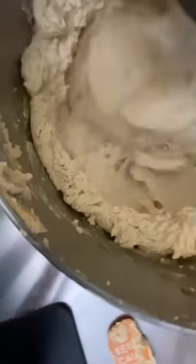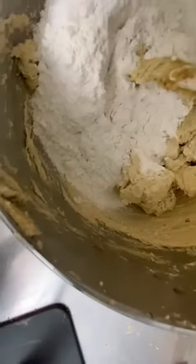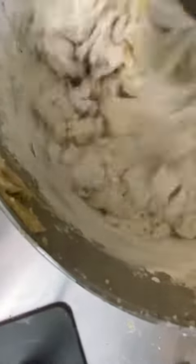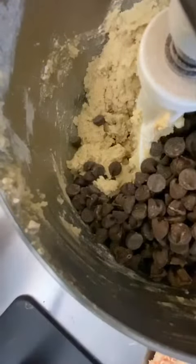Once that's done, we're going to turn our mixer off and add in our flour, our leavening agents, and our salt. For the flour, we're just going to pulse it in slowly — we don't want to overmix this at all. The less you mix here the better; you just want it to all come together into a dough.